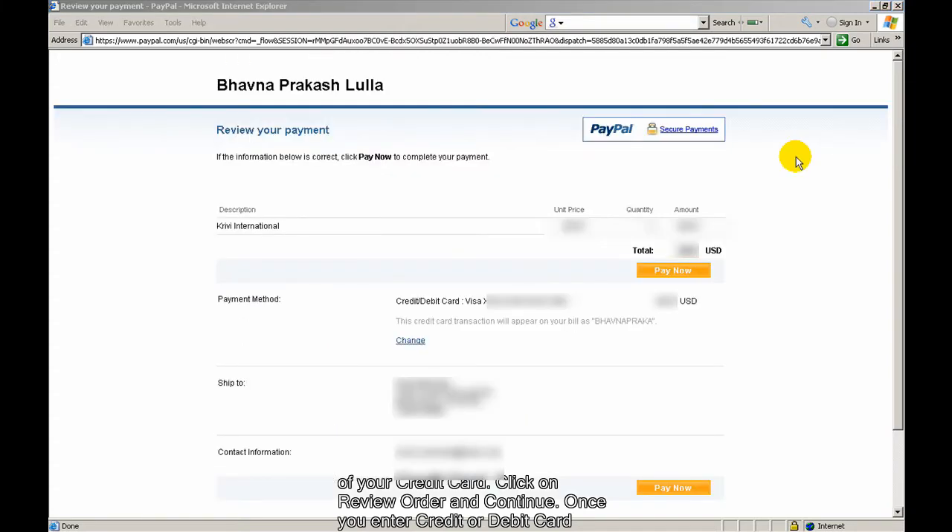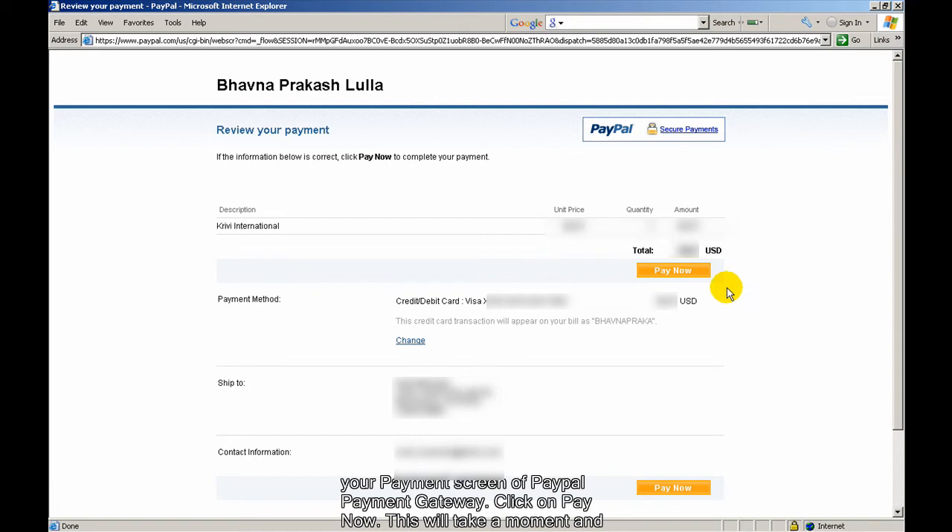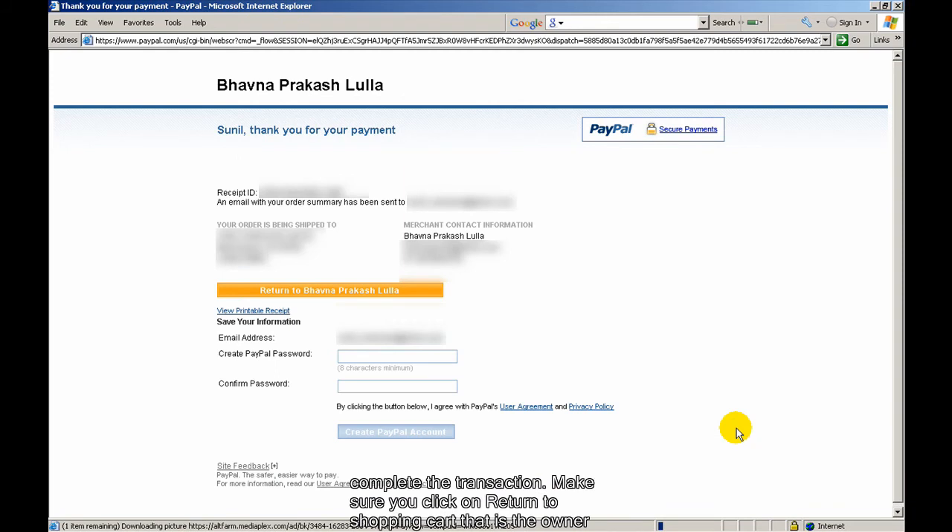Enter the details of your credit card and click on Review Order and Continue. Once you enter your credit or debit card details and click the Review and Continue button, you will be redirected to the Review Your Payment screen of the PayPal payment gateway. Just click on Pay Now.